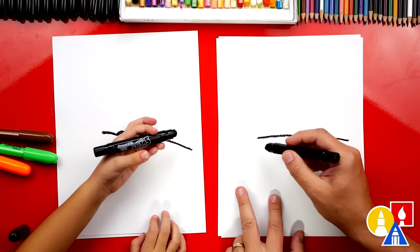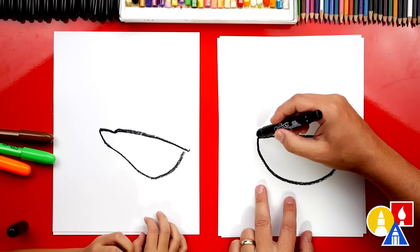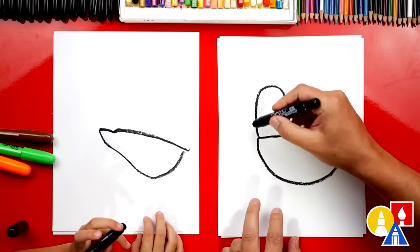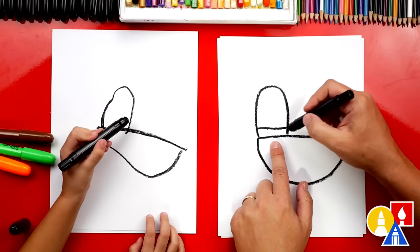Then we're gonna draw the bottom of our duck. We're gonna draw a curve that comes down. It kind of looks like a boat, huh? Yeah! We're gonna start here, come down, and then back up. Then we're gonna draw the head of our duck. We're gonna come up like this, and then we're gonna curve around and then back down. It looks like an upside down letter U. And then we can also draw a little ring around its neck, so we could draw a straight line there.